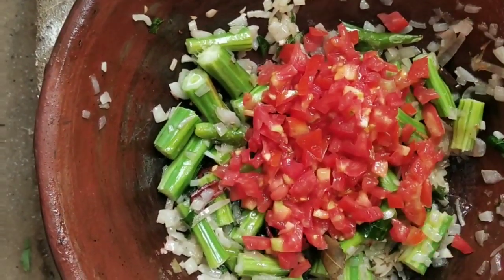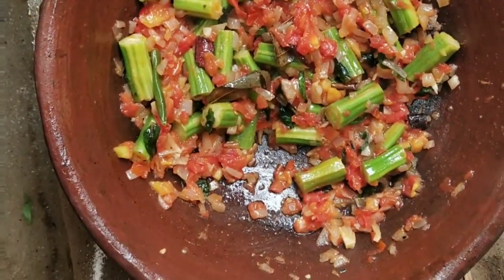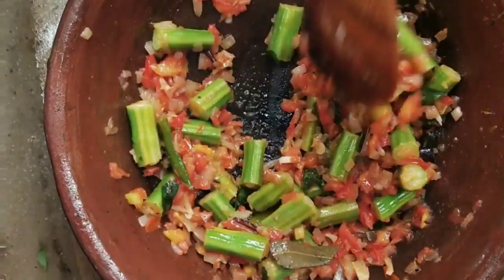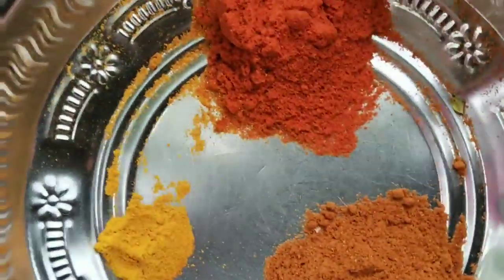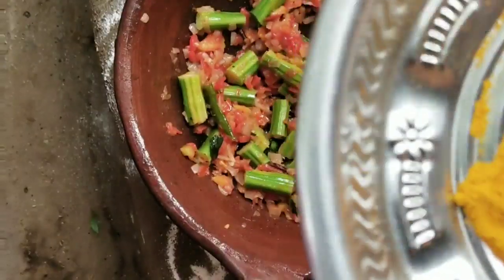We will put 3 ingredients in the sauce. Once we put the sauce on the sauce, we will put the sauce on the sauce and add 1 spoon of garlic, 1 spoon of garlic and 1 spoon of garlic.